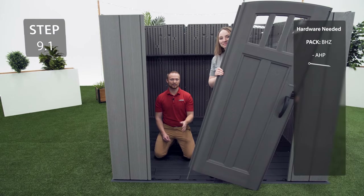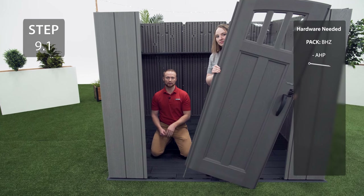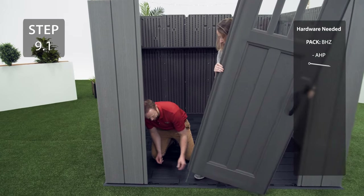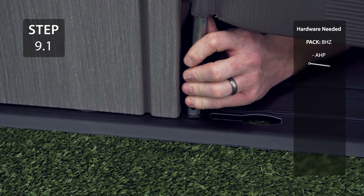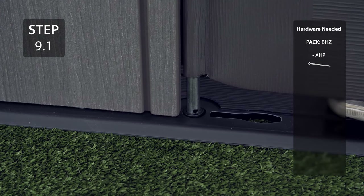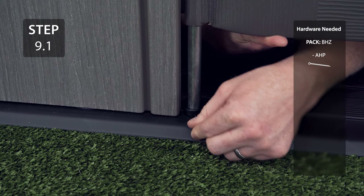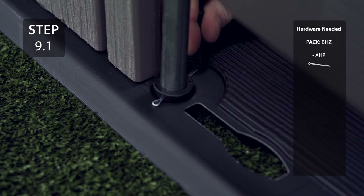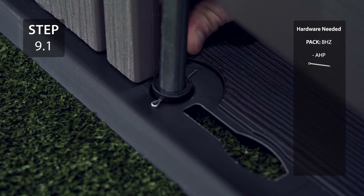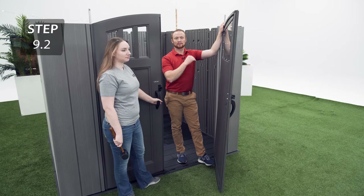With the help of another person, slide the hinge tube of the left door into the bushing making sure that the holes line up with the slot on the bushing. Slide the cotter pin through the bushing and the hinge tube and flare the ends to lock it into place. Repeat the previous step for the other door.